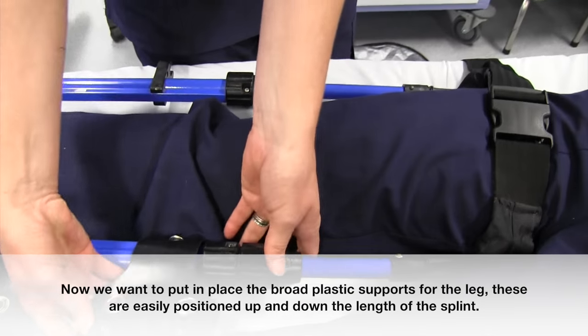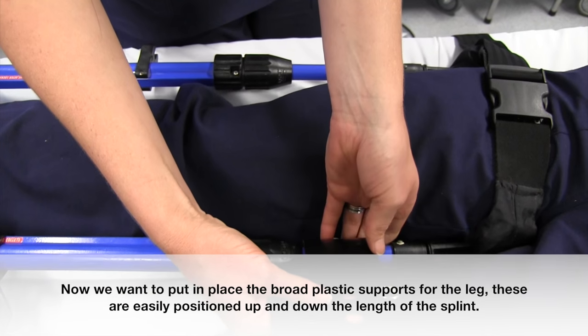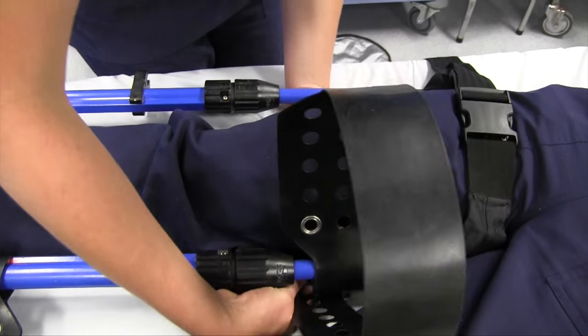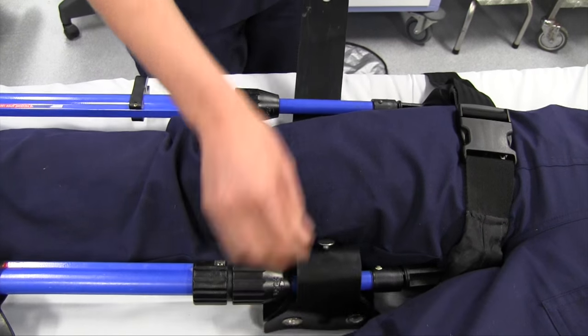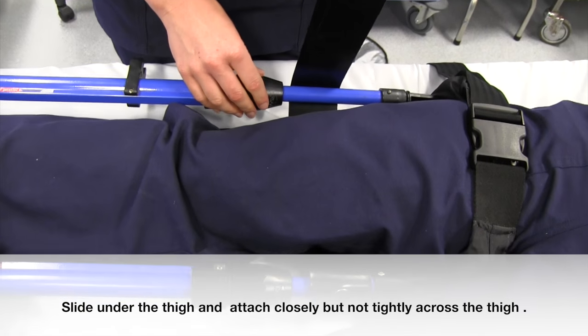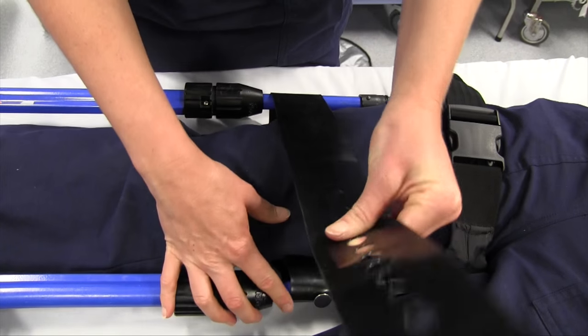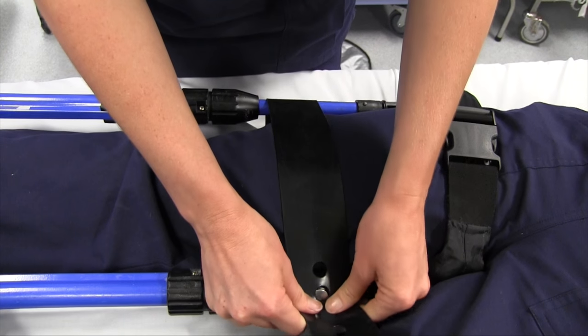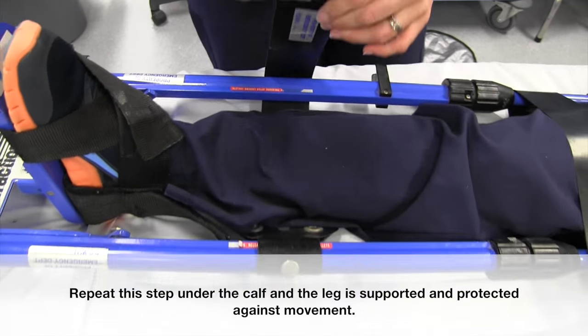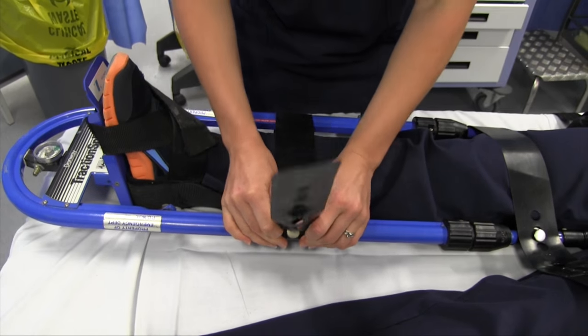Now we want to put in place the broad plastic supports for the leg. These are positioned up and down the length of the splint. Slide under the thigh and attach closely, but not tightly across the thigh. Repeat this step under the calf and the leg is supported and protected against movement.